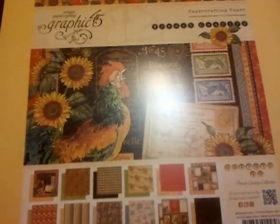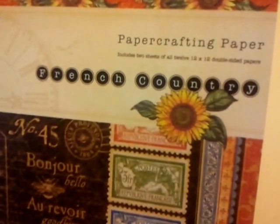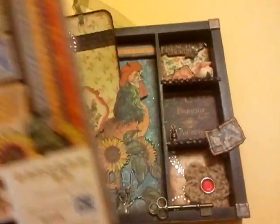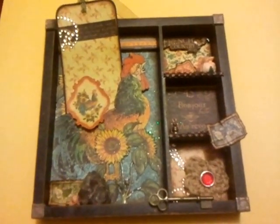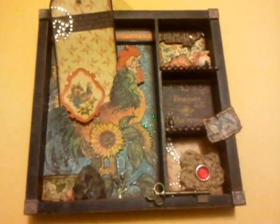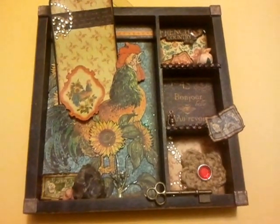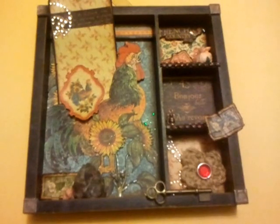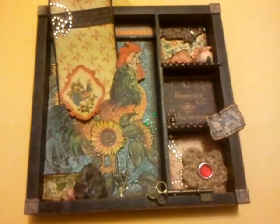I actually only just ordered a bunch of stuff today but it's not here yet. This is the French Country paper crafting line that I used. The project had a stipulation that there had to be a tag, and I did create a tag. I was specifically thinking about how to incorporate a tag in a shadow box, because this is only my second shadow box that I've made, so I had no idea how I was going to do it.